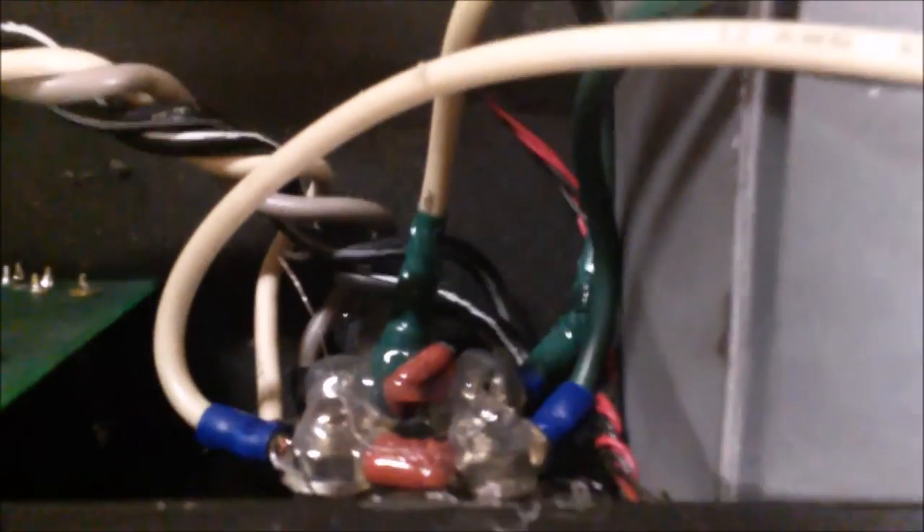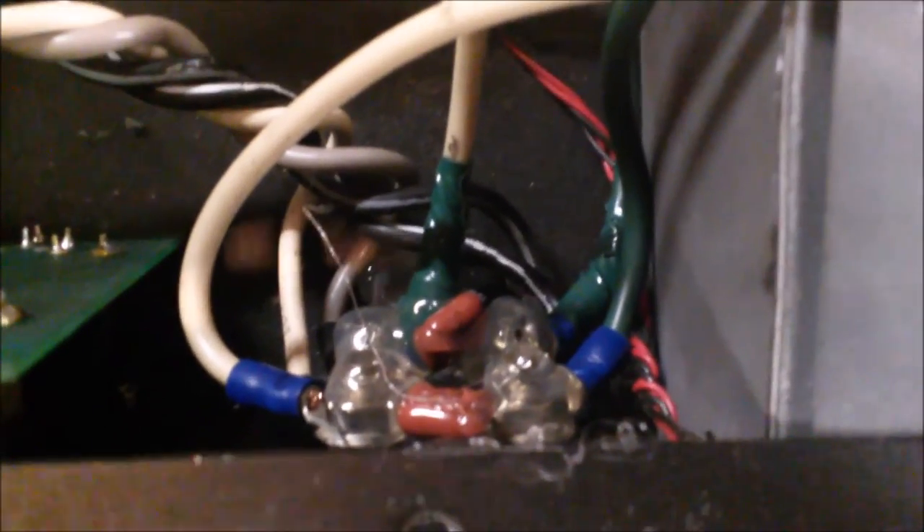I've gone ahead and got these both installed and put some high-heat hot glue on here to make sure nothing moves. Ran the wires through here — nothing to chafe on except the cover, which is not ideal, but so be it. After I put the resistors back on, I covered it in hot glue. A lot of times you can keep less expensive components or amps going if you can get in there and hot glue everything so it can't move early enough in its lifespan — you can make it last a lot longer.